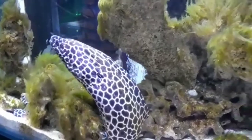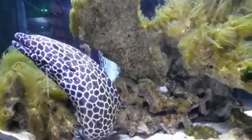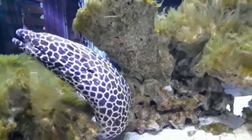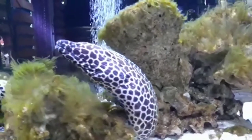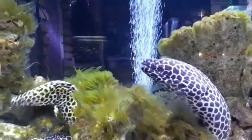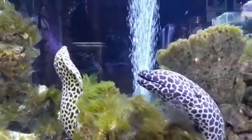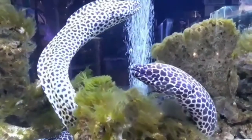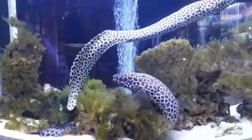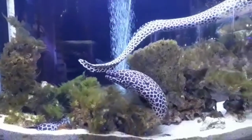The reported length of the tessalata moray eel varies quite a bit, with the typical reported length of about 6 feet, but with some reporting lengths upward of 9 feet. Tessalata moray eels are one of the most aggressive species of eels found within the aquarium hobby.